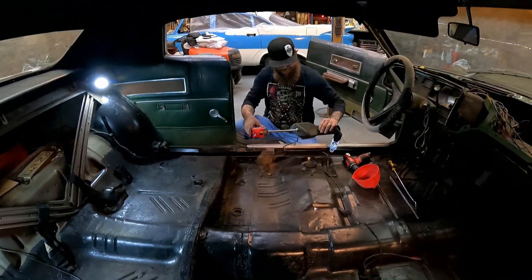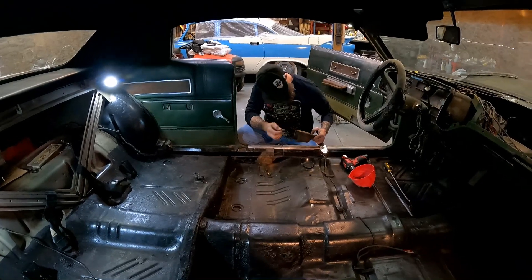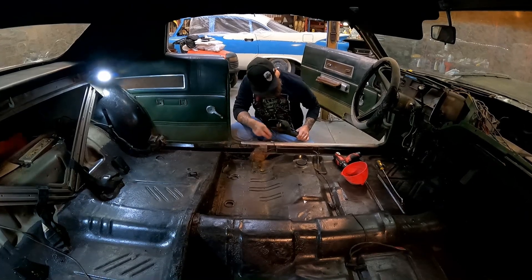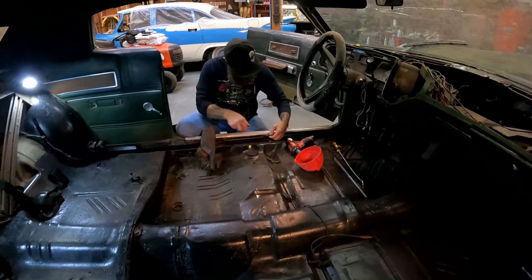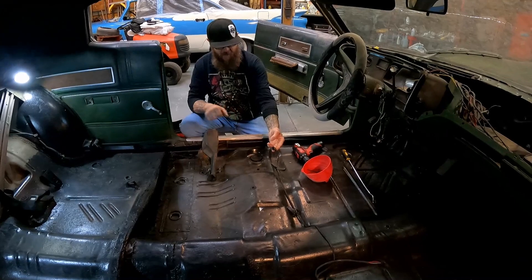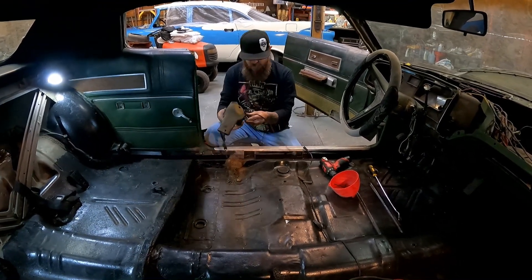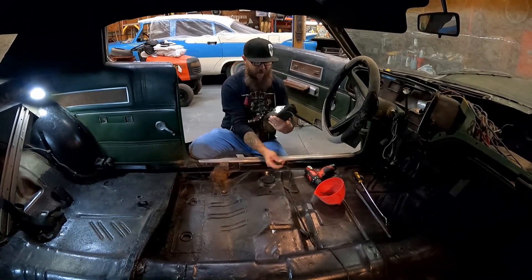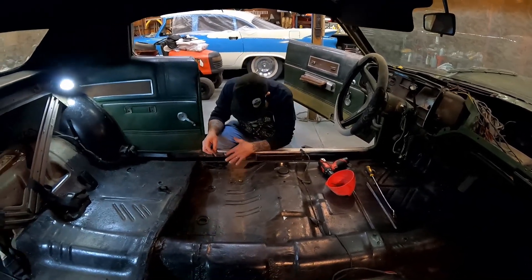Look at that - I didn't even put up a fight. That's awesome, got that right off of there. On the last Fury video some of y'all were talking about this wire here. I thought it went to a heated seat and you guys said nope, that goes to the seat belt to let you know whether or not you're plugged in. You're right - there it is. Cool deal, let's get some of this stuff out of the way.